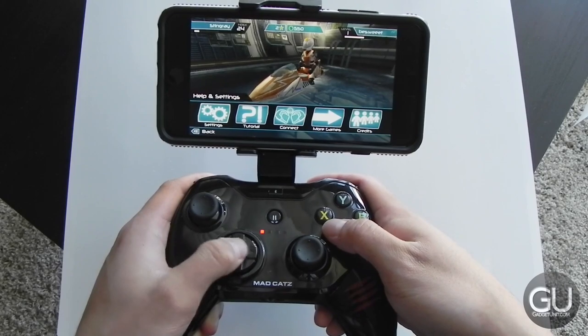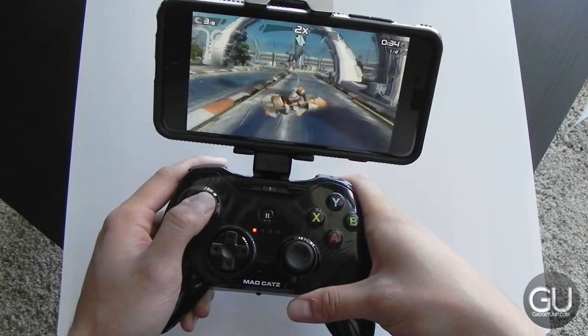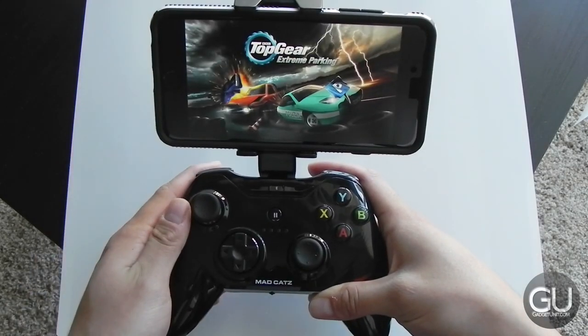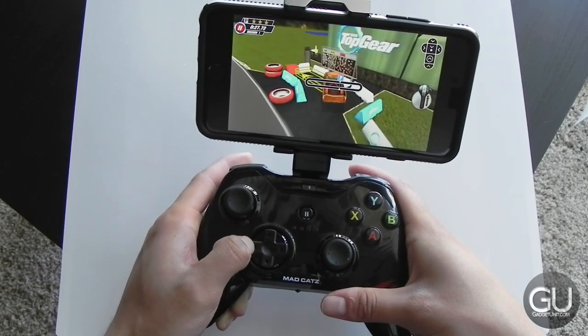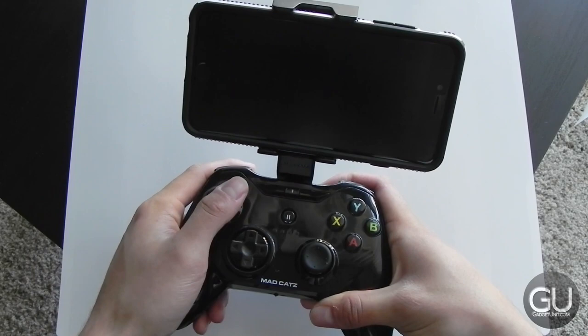And now it's time for a quick demo of the controller in action. The games I tested include Riptide GP2, Top Gear Extreme Parking, Crazy Taxi — the newer one that I don't really like — Beach Buggy Racing, Nitro, Lily, Angry Birds Go, Crossy Road, as well as Sonic and Sega All-Stars Racing Transformed.